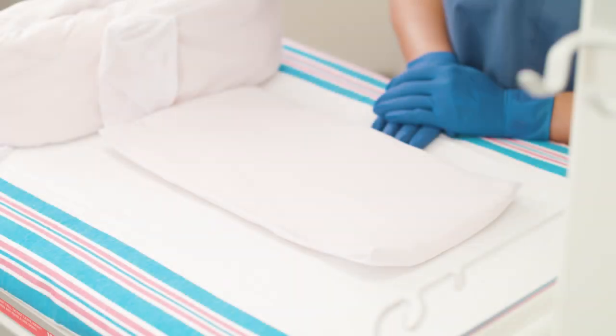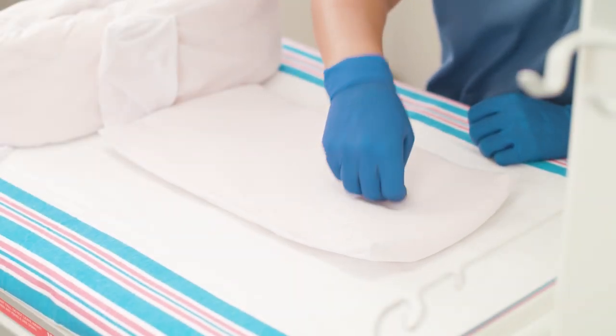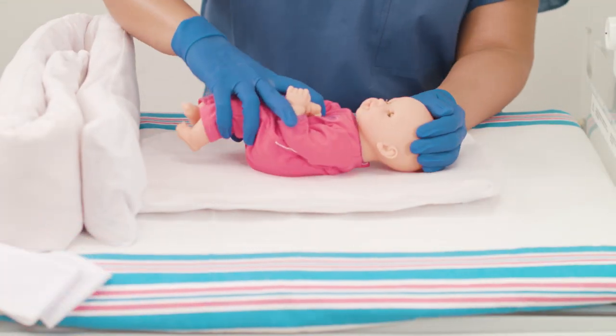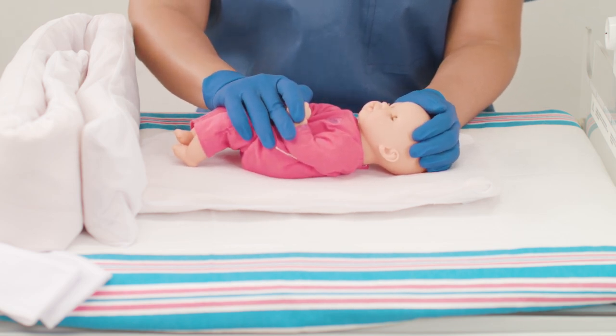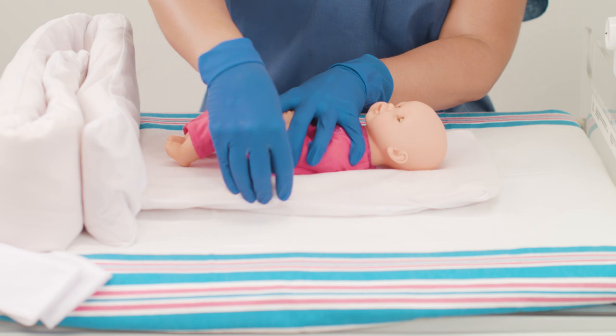For a supine position, place a full body positioner on the bed and create an indentation for the head. Place the infant on the positioner so its head is in the indentation. Gently mold the positioner around the infant to help maintain a contained position.